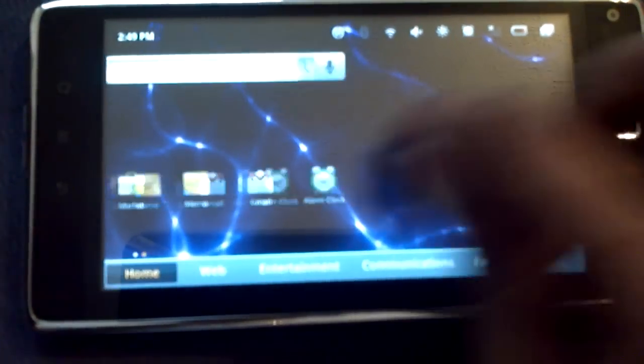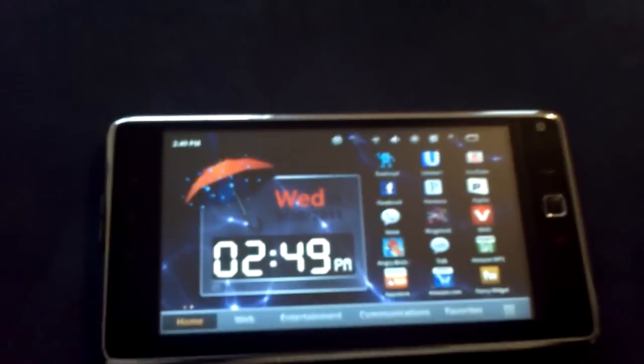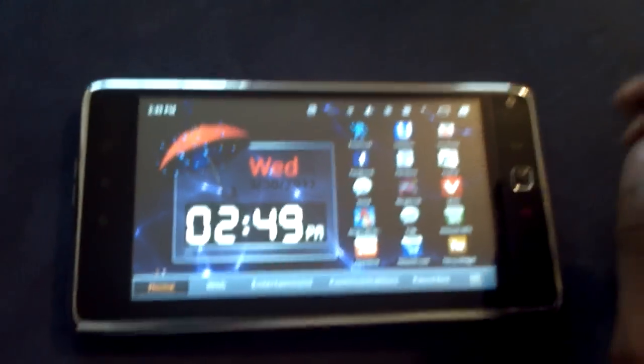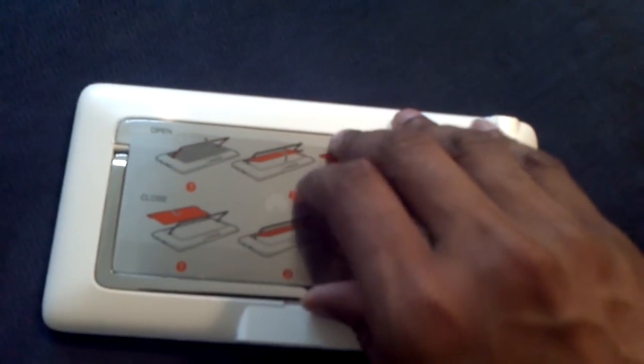Look how many screens it has. Number one, this is called Emotion - Emotion is Huawei's skin they put over Android. Let's take a look at the back.